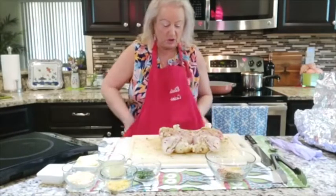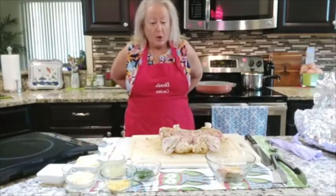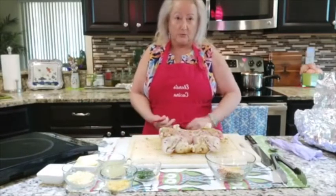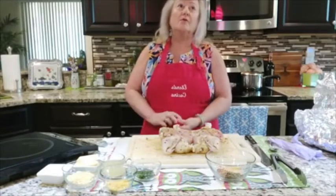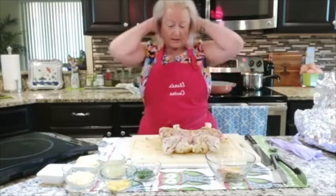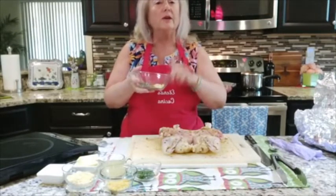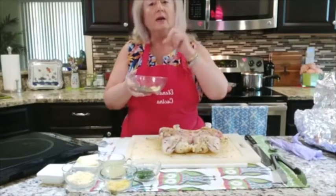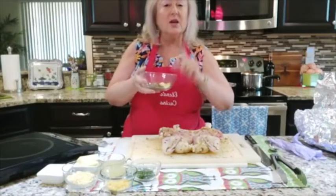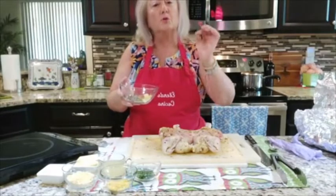Because this chicken is going to need to marinate, I'm going to show you how to do all of this, and then you're going to put this in the refrigerator for two to four hours. In Italy, they let the chicken sit all night. What I have here is a tablespoon of granulated garlic, a tablespoon of onion powder, one lemon zest, and one teaspoon of red pepper flakes.